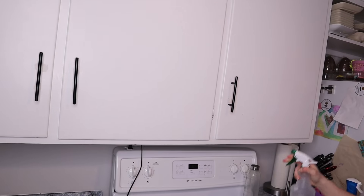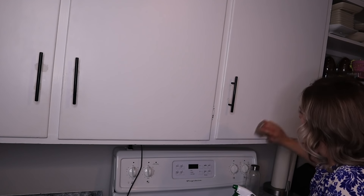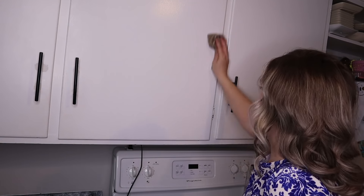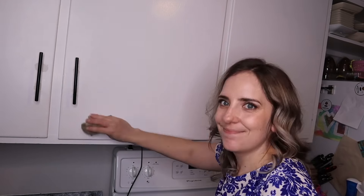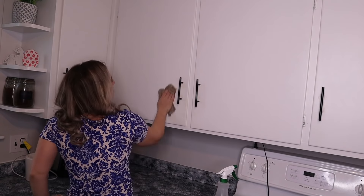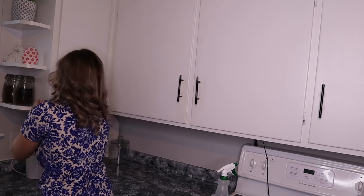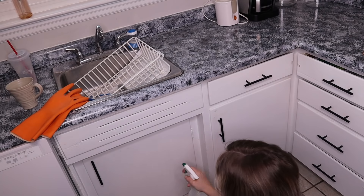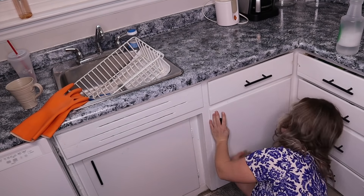The next place we're going to try it is on my cupboards. Make sure you do a test patch if you are trying this on your cabinets, as you never know how it will react to your surface. This is working incredible. What I found was even though it might not have got rid of stains per se, it definitely made all of my surfaces feel amazing and look so much shinier. That was an incredible thing I noticed when trying out the 10 different ways to use Dawn Power Wash.